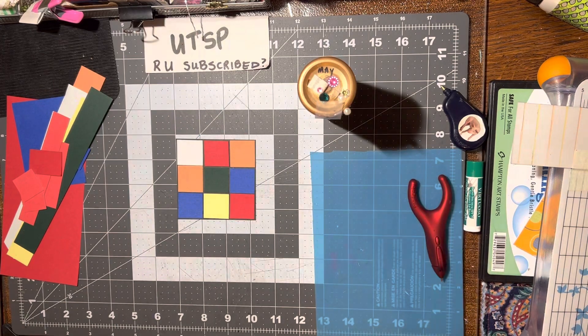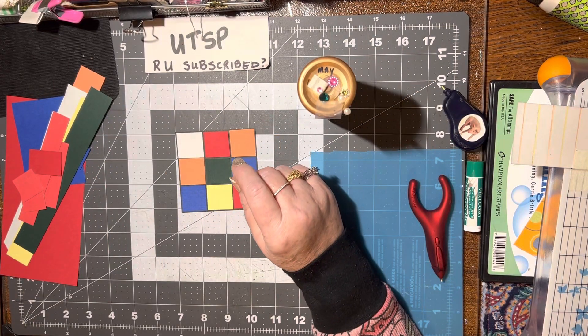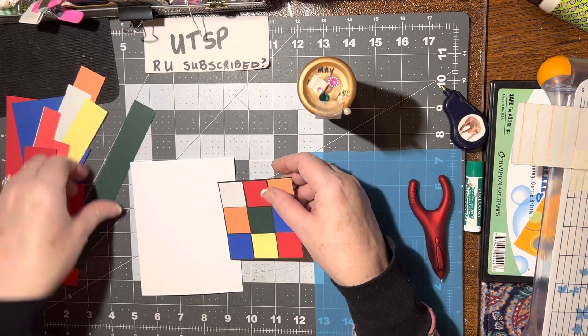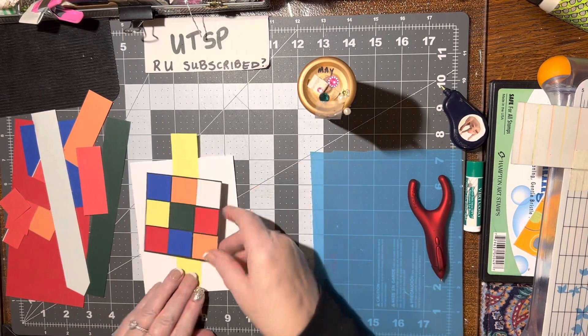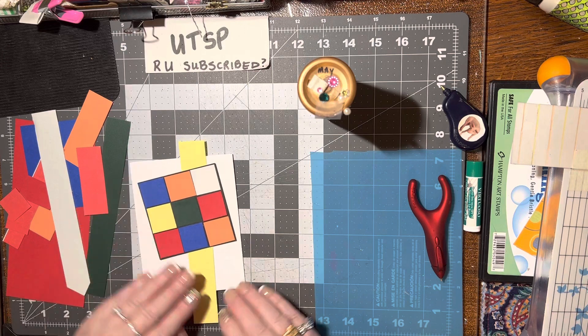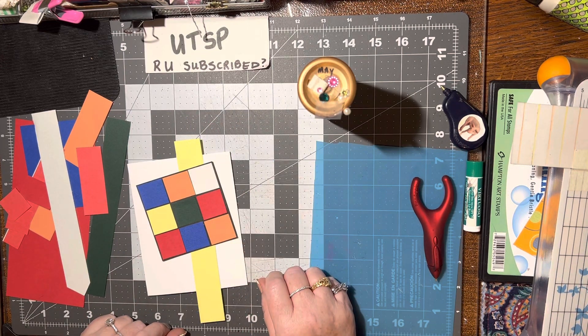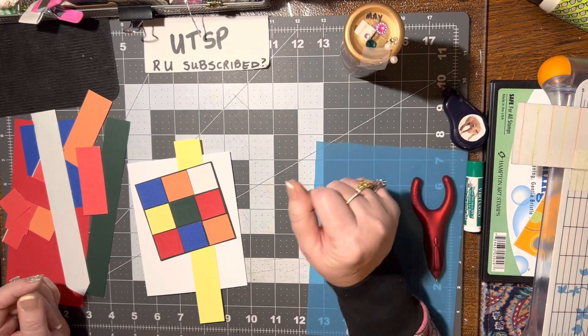We can put that on a card — that would be a neat card. I don't know exactly what I'm going to do with it just yet. But we could even put this green on or put the yellow on there. That would be pretty cool. Put that on with a little 'happy birthday' or something. I think I would 3D this up — that's pretty nifty.